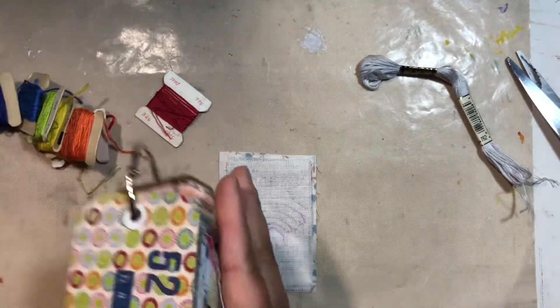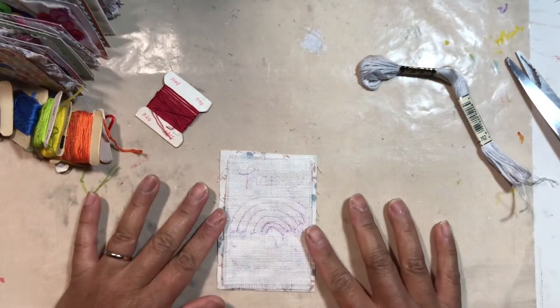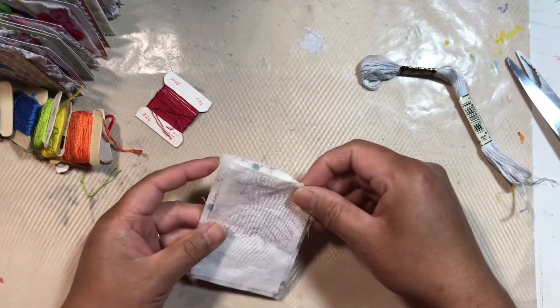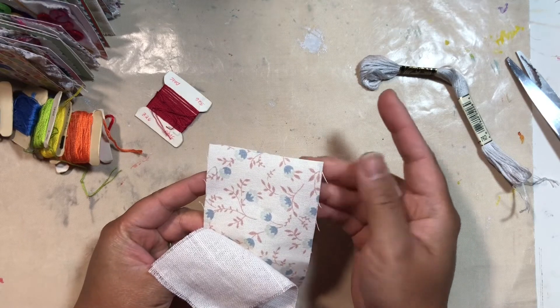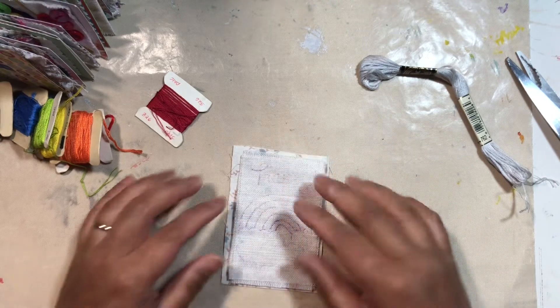So I have again auditioned my piece. I'm gonna back it up with this little pretty vintagey looking fabric and I'm gonna fray it again. You know me with my fraying.